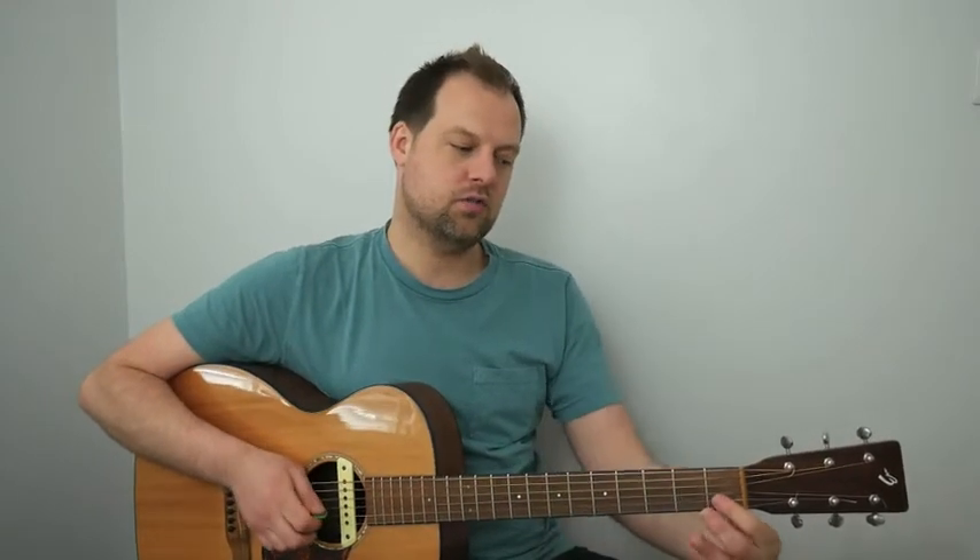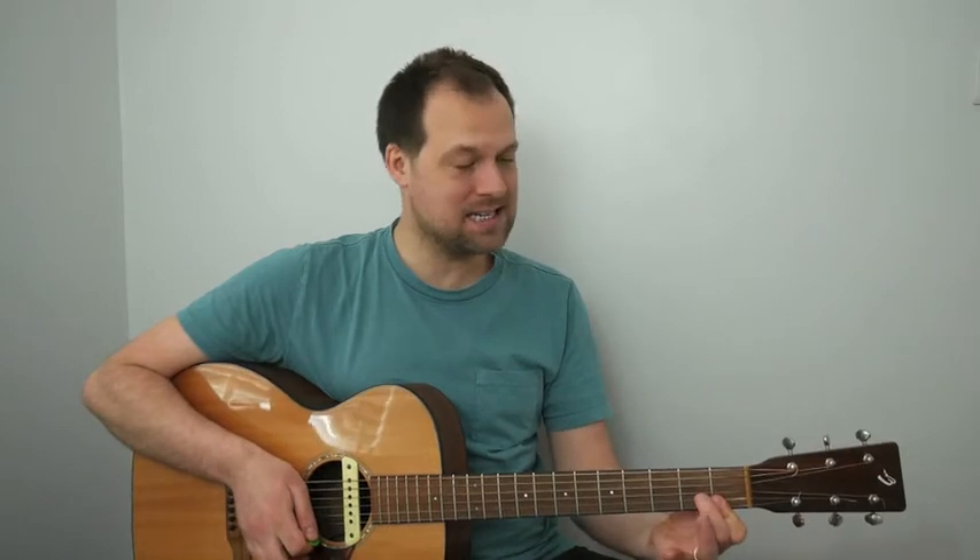From the A minor 7, we change to a D minor 7. The first finger goes across the B and E strings if it can do that, and the second finger goes on the second fret of the G. We just strum the top four strings for four down strums.